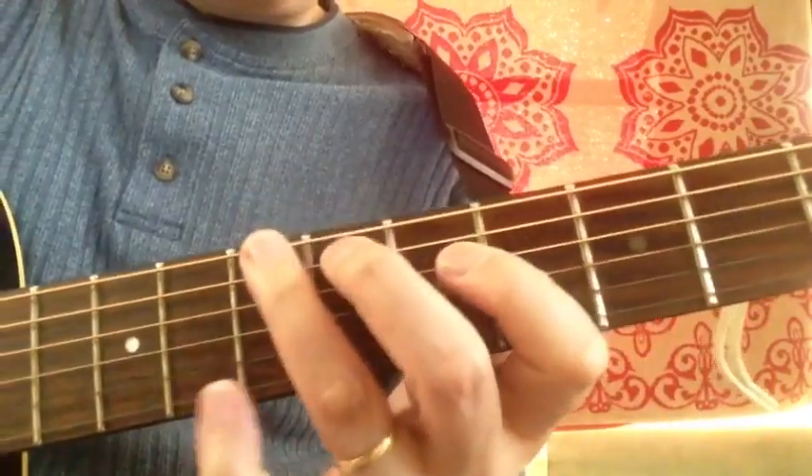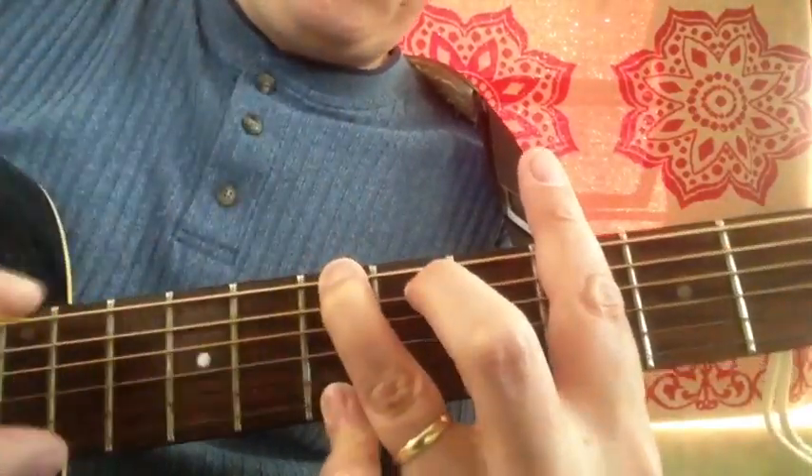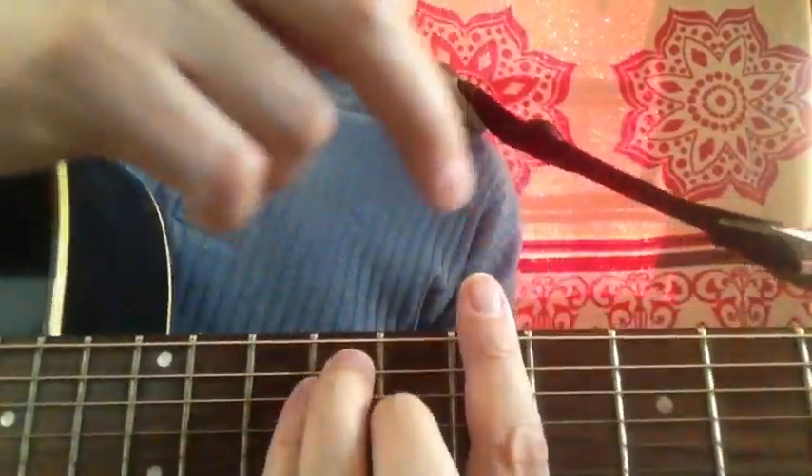Our next B major right here in the G form, seventh fret right here. And still at the seventh fret root note, our B major in the E form.